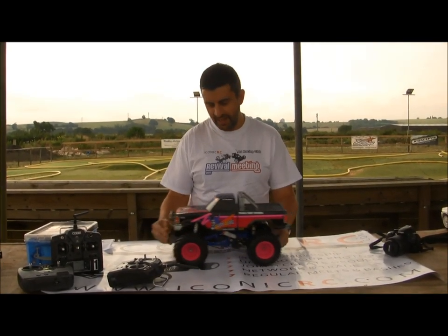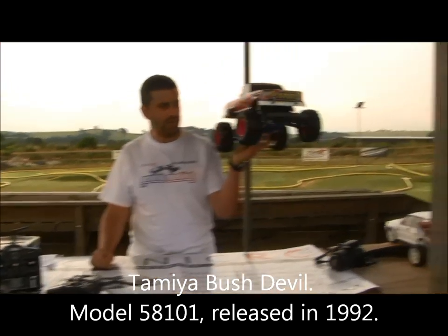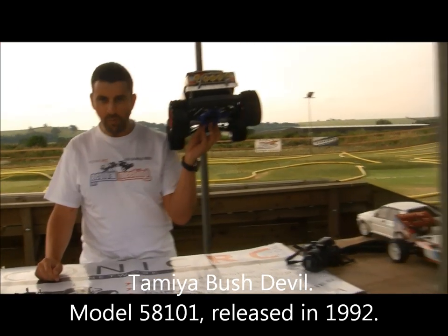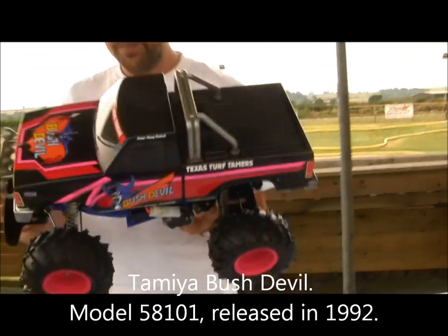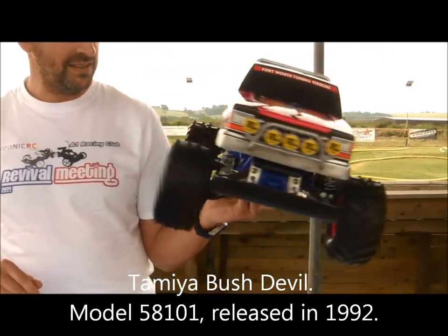Hello, it's John from IconicRC. It's about time we videoed one of these. It's a Tamiya Bush Devil 58101 — the 101st Tamiya kit, released in 1992.